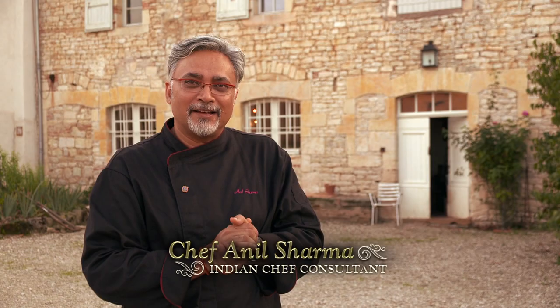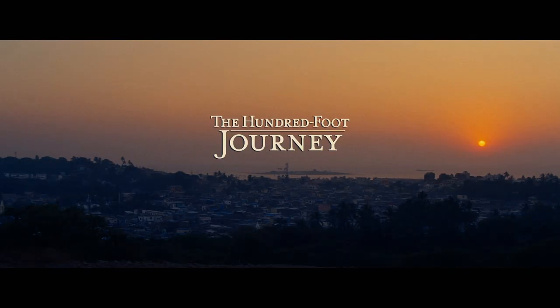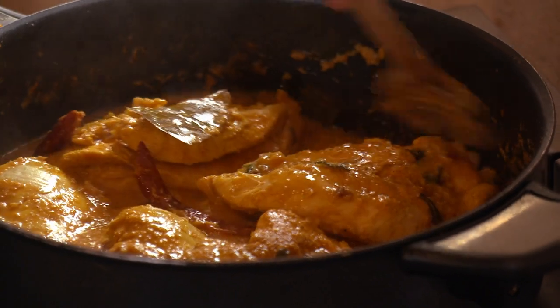My name is Anila Bhimanyu Sharma and I'm the Indian Chef Consultant for The 100 Foot Journey. Today we're going to do a coconut chicken.